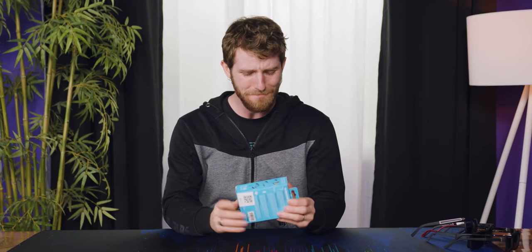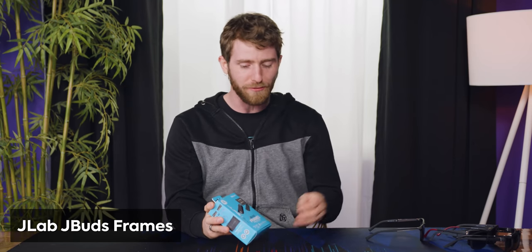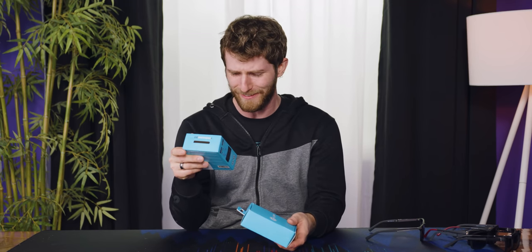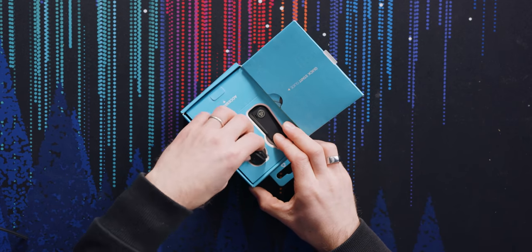I've been off on vacation for a week and man, do I ever wish I had one of these. These are the J Buds Frames. Luke and I have talked about this on the WAN show before — there is literally no human way to wear sunglasses without looking like a douche bag. But what we've never talked about is whether there's anything you can do to your sunglasses to make you look like more of a douche bag. And now we finally got the answer. The answer is yes. These are the J Buds Frames — wireless audio for when you're on the go. Basically, it's a Bluetooth speaker/headset accessory that clips onto your sunglasses.